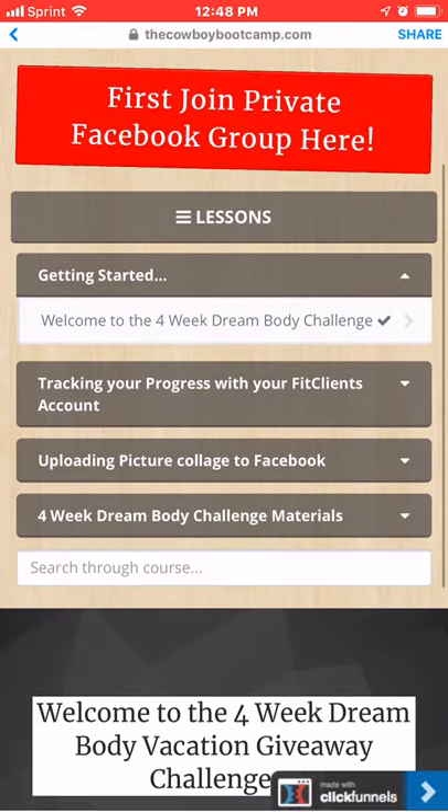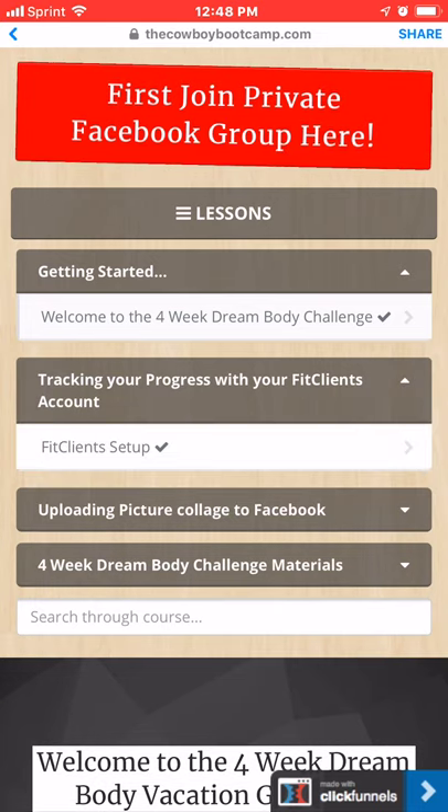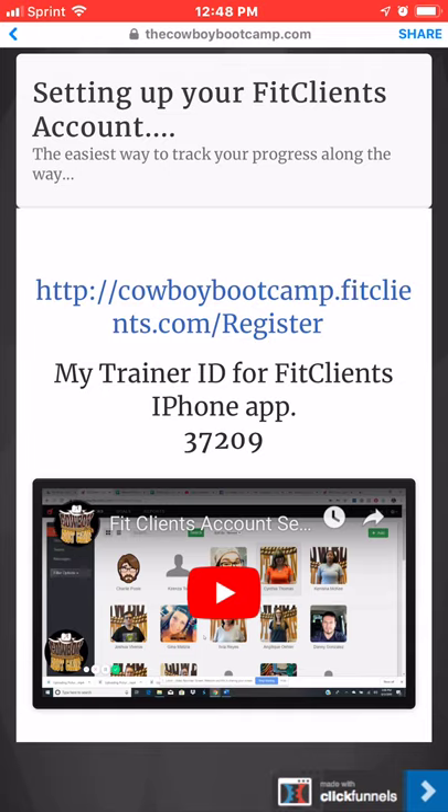The first thing you want to do is click on 'Tracking Your Progress with FitClients' and setting up that account. That's where we're going to put our before and after pictures and our measurements, weights, all that good stuff. So you click on that, scroll down, and you'll see there's a video here. If you have an iPhone, there's an app you can use for that, and there's my trainer code that I ask you to enter.